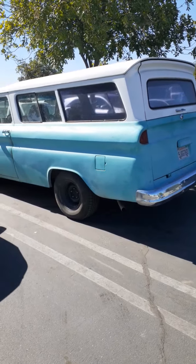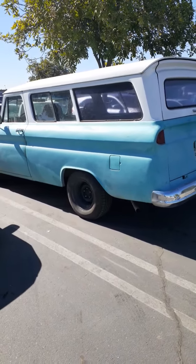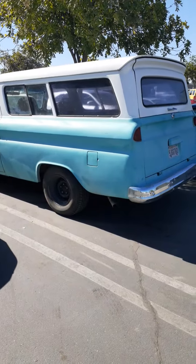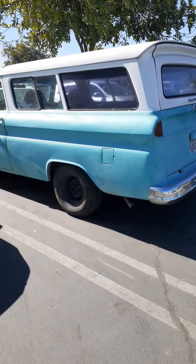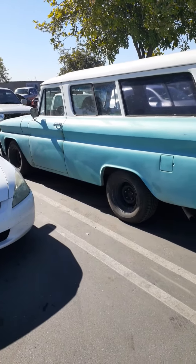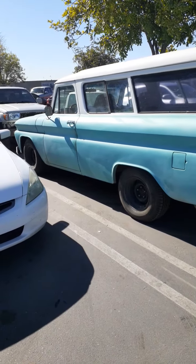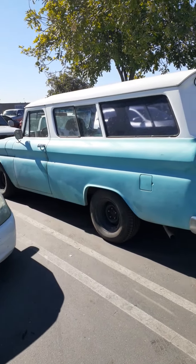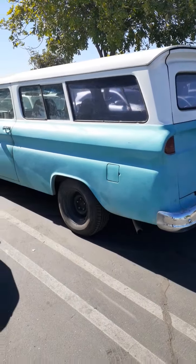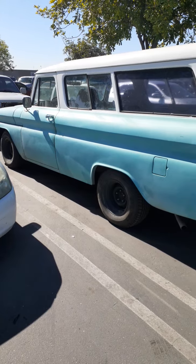Now if you know anything about Suburbans, this is the way the Suburban was — this is the way it goes. Somebody's got one and they're gonna fix this bad boy up. They got a nice rare piece of machinery right here. Look at that — it's straight as a whistle. It got a few little flaws in it, but for the year, you find one this perfect, you did great.